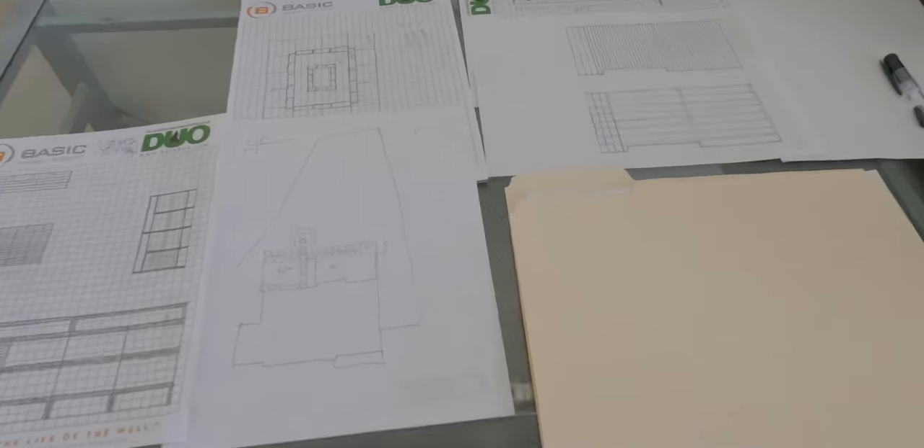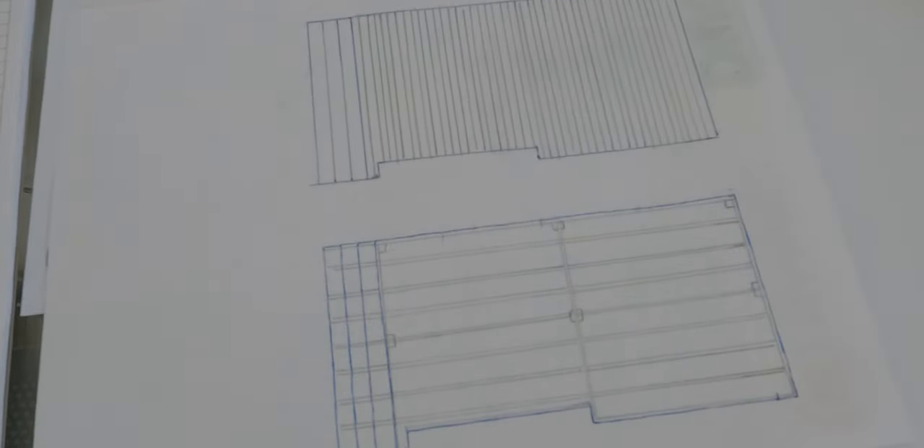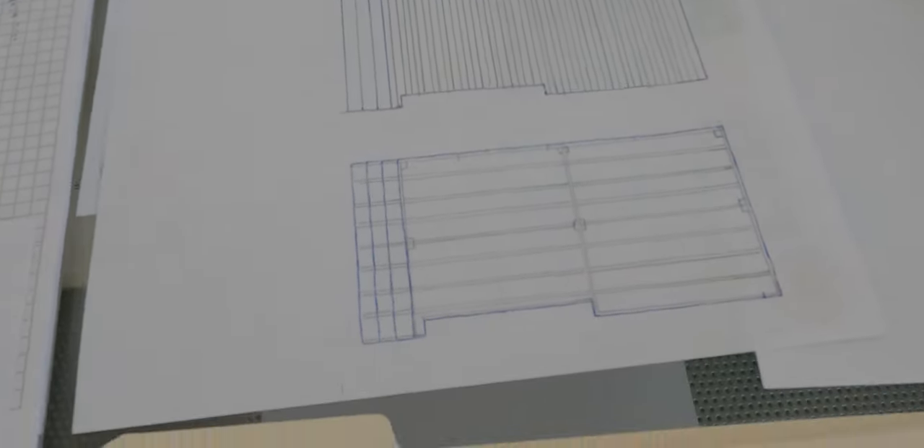Hey, what is up YouTube? So I came up with the design for a deck. All of the materials have arrived and now I'm ready to build this thing. So let's get to it.